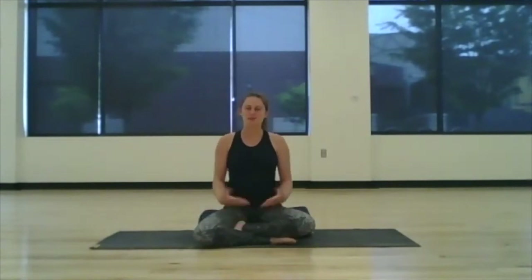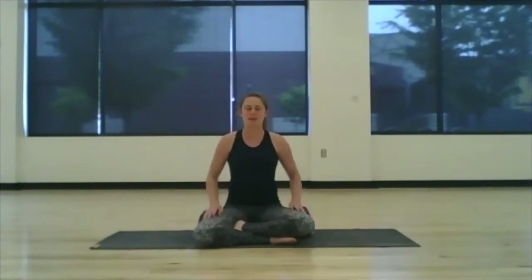Legs can be crossed, they can be straight. Once you have found that position, go ahead and place your hands on your thighs and we'll just start to settle in. I invite you to close the eyes or take a heavy gaze down to the floor, and just start to tap into your normal breath rhythm.